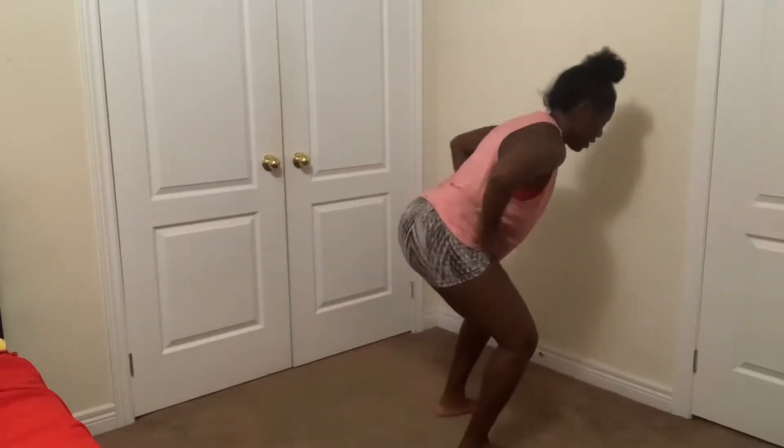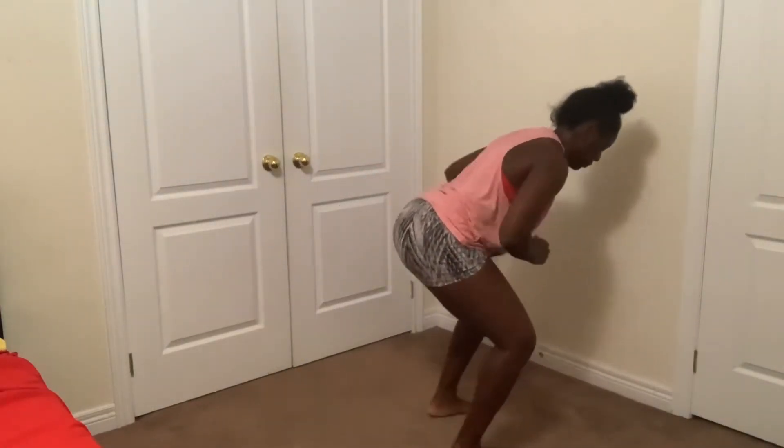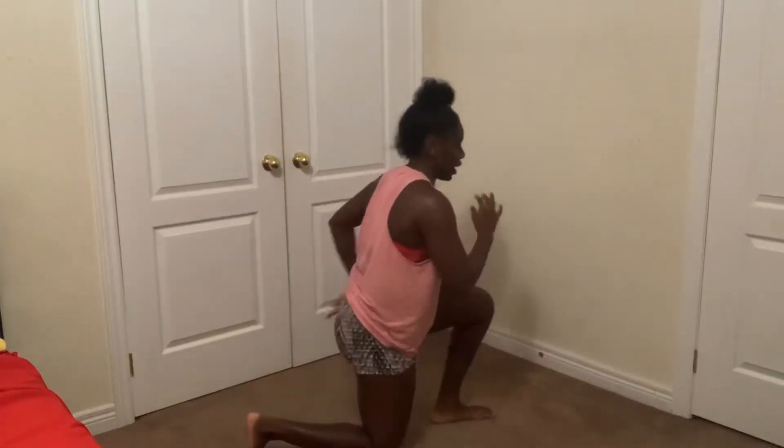How are you guys feeling? Feeling strong? Everyone show me your muscles — let me see them. Good job, guys. We got one more set. Get ready. One leg up, up on our toes, come back down. Good, making sure we're staying low. Two, three, four. Last one, and five. Good job. Solid.